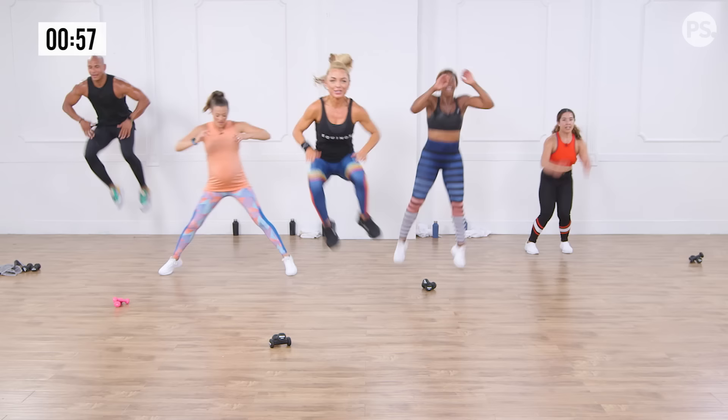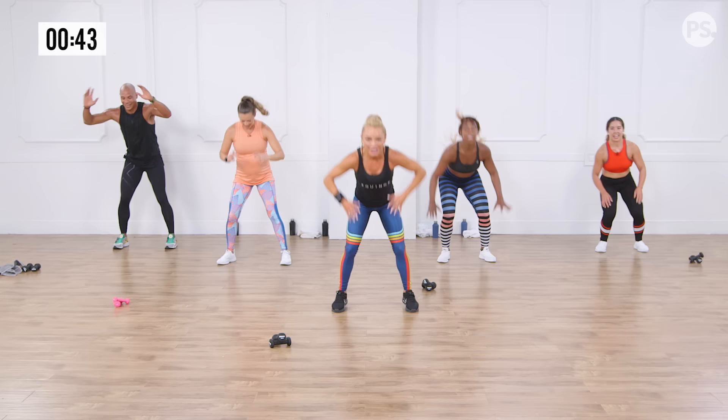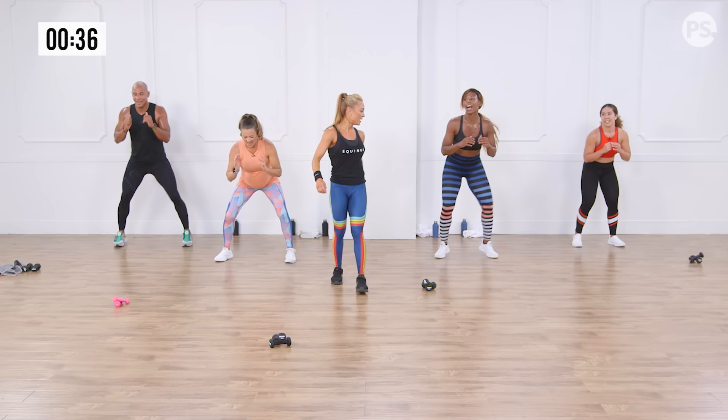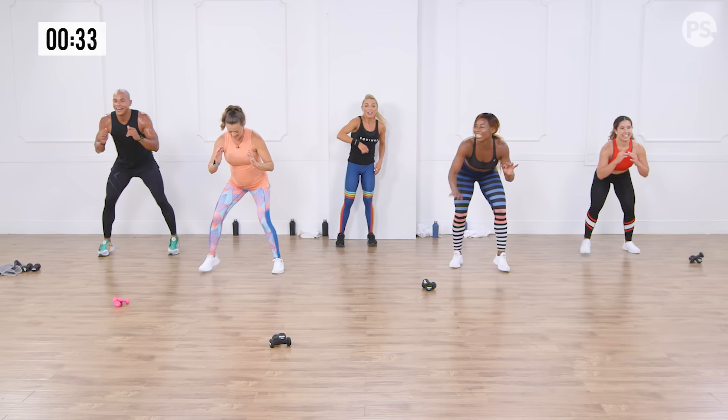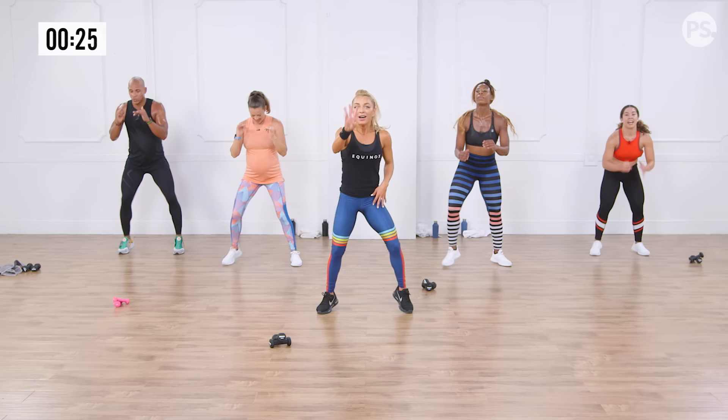Up and over, let's go! Light on your feet — shoulders stacked underneath your wrists, engage those abs. Are we ready? Forward! Up and over, let's go. Oh my gosh, are you feeling this? Move those feet — forward, light on those feet, shuffle it back. Forward, up and over. Amazing!